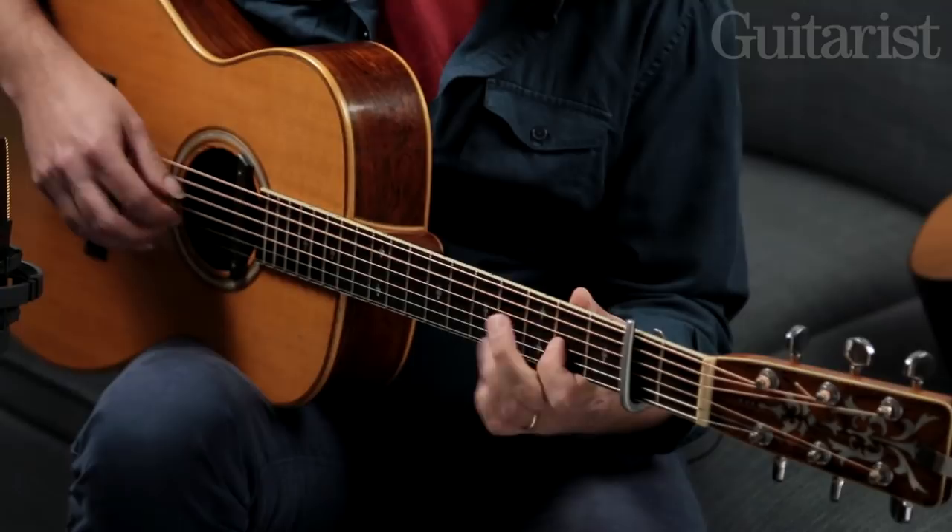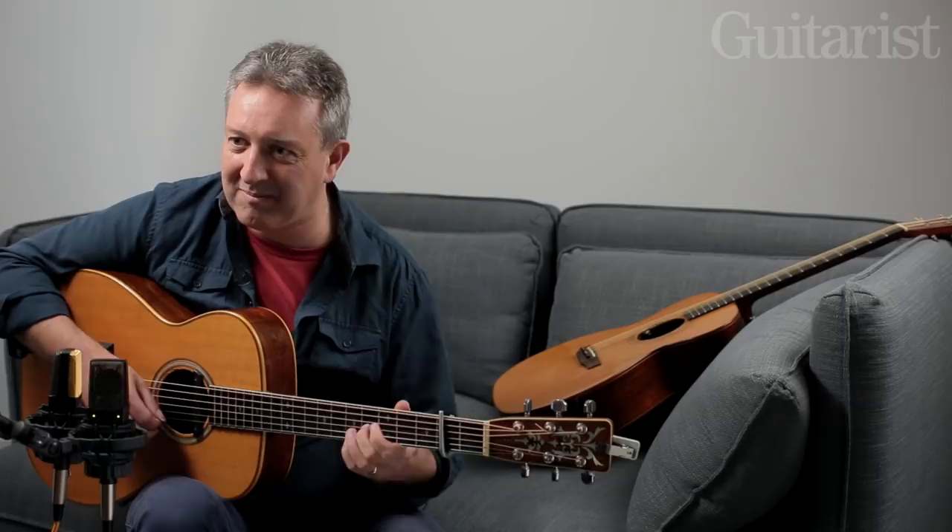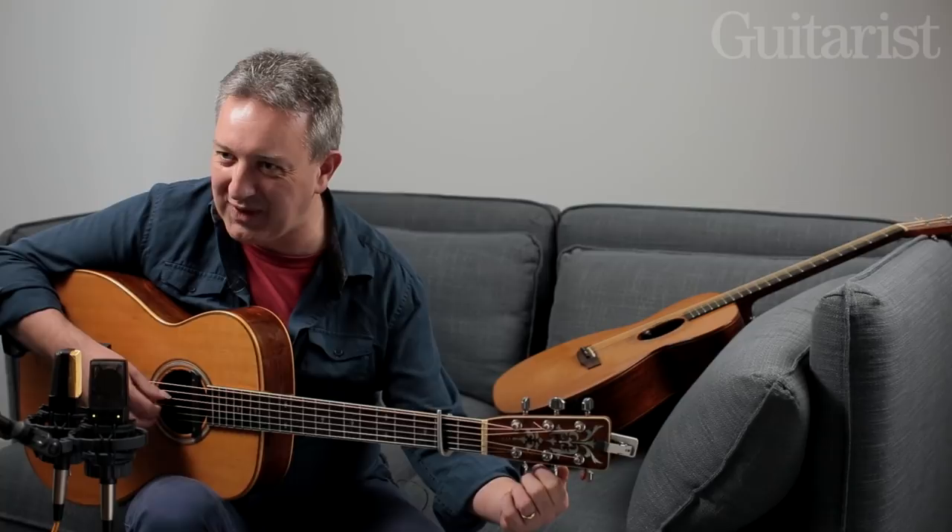That's G major tuning. If you move the second string down to B flat, you're in G minor tuning. Let me see if I can pick one in this tuning for you.